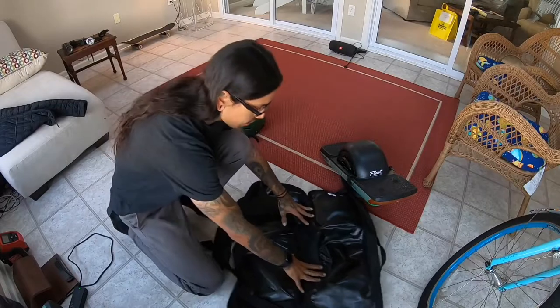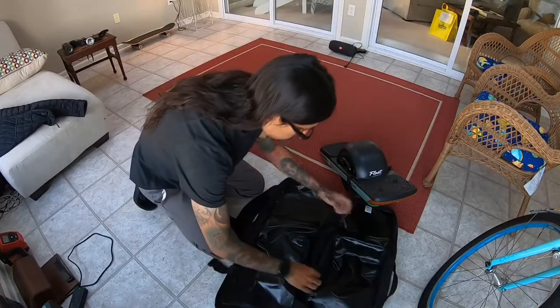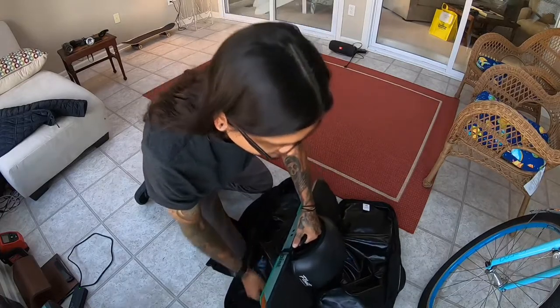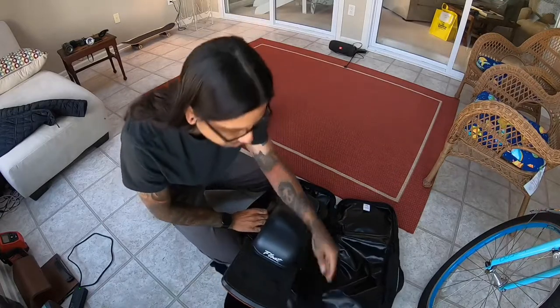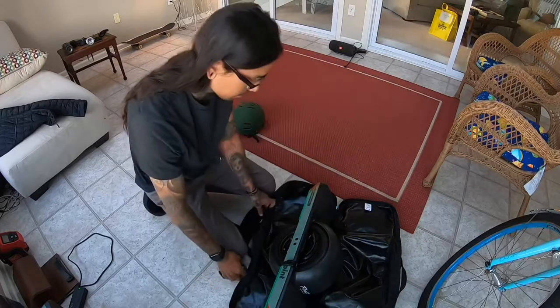I'm going to start off with putting a Pint in. I personally like putting it in with the handle so it sticks out when I unzip it. I lay it in on its side first — that way you don't have to worry about strapping all of it separately. Put it in like so.